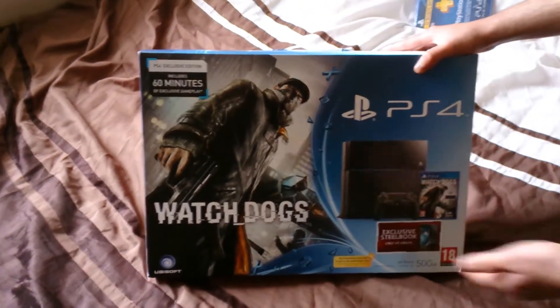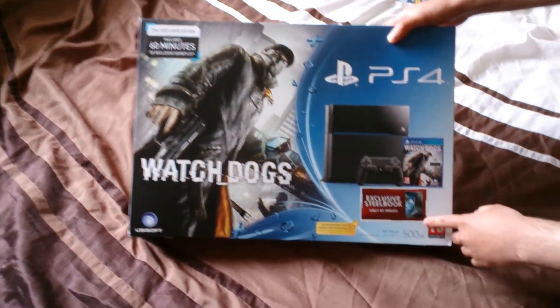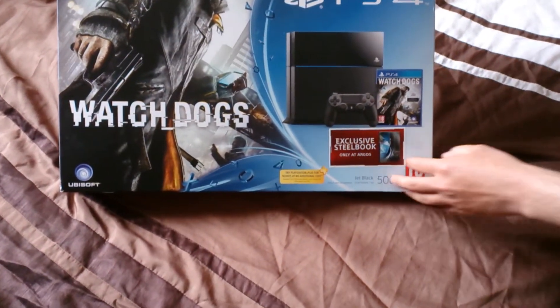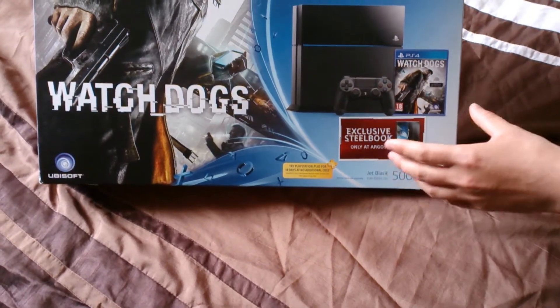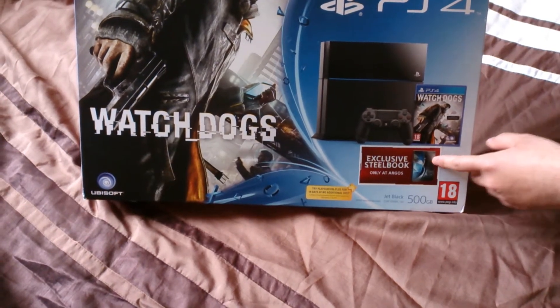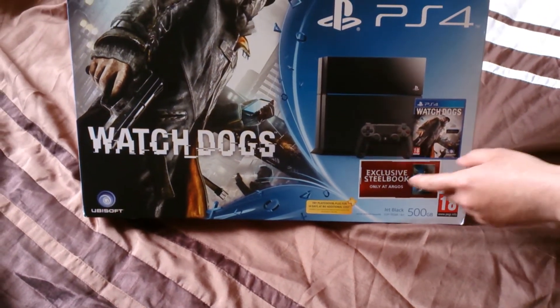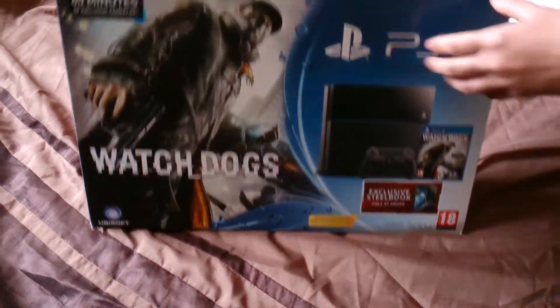A good thing about buying from Argos is that you get an exclusive steelbook case — you only get this if you buy the PS4 from Argos. So I got it from Argos and there should be a steel case in here.